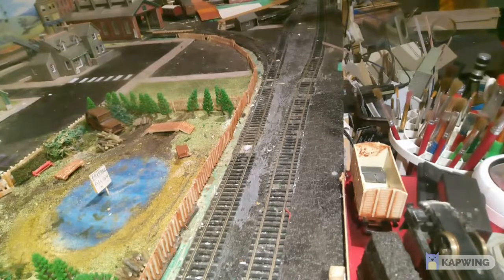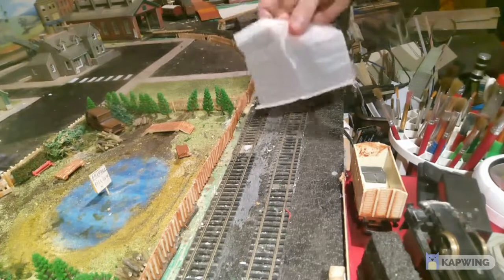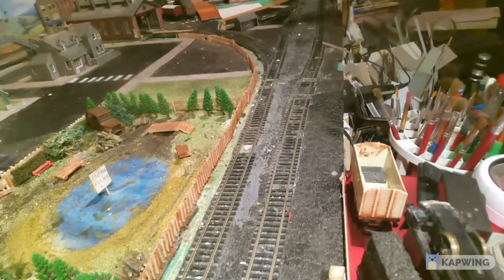So let us open the packet - see how it comes. You did see in the beginning of the video where I was talking about it. And that's how it comes - a big sheet like that. So you can fold it.